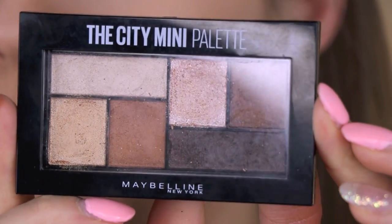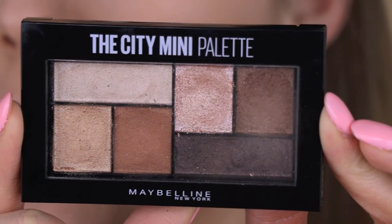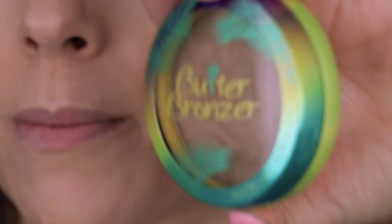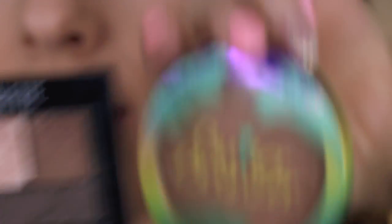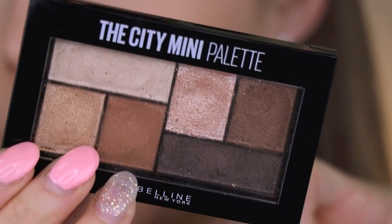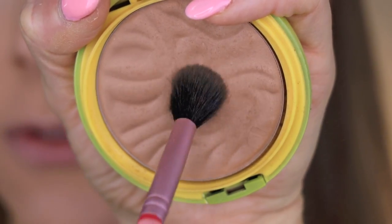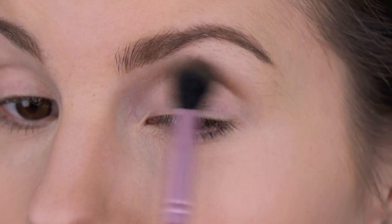I'm going to zoom you guys in. I'll be using the Maybelline The City Mini Palette in Rooftop Bronzes. Before I go in with this palette, I'm going to use my Physicians Formula Butter Bronzer as my crease color, just because the palette doesn't have a good matte mid-tone brown. I'm going to use my Sigma E-40 blending brush to apply this in the crease of my eye.